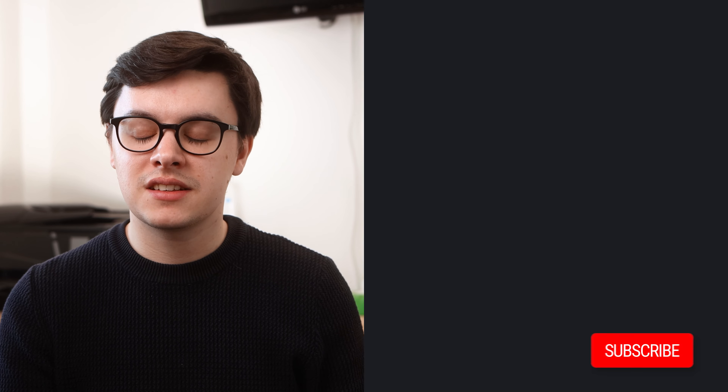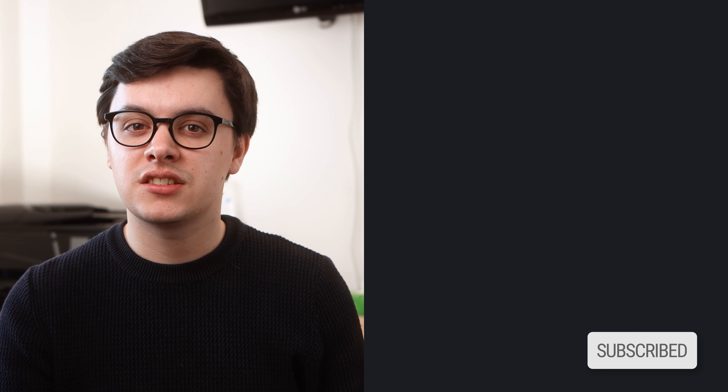That's been it for this video. If you liked it please consider subscribing — I'll leave a link to the charging pad in the description if you're interested in picking it up for yourself. Thanks for watching and I'll see you in the next one!